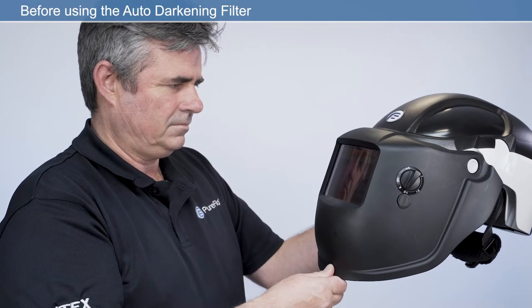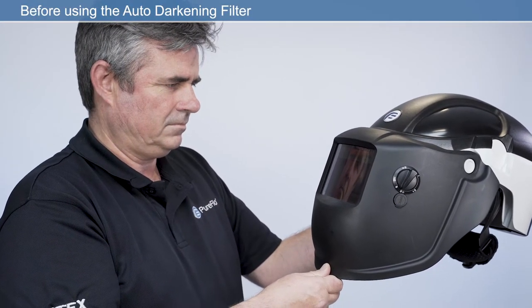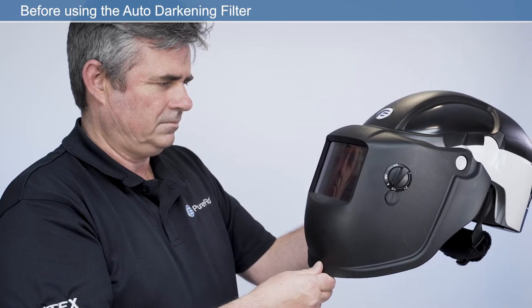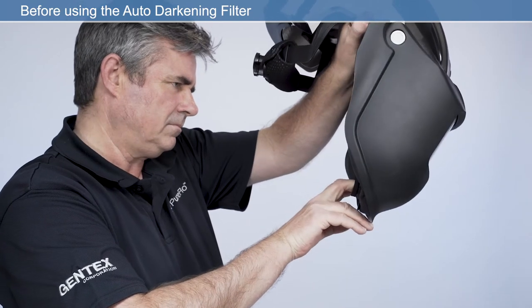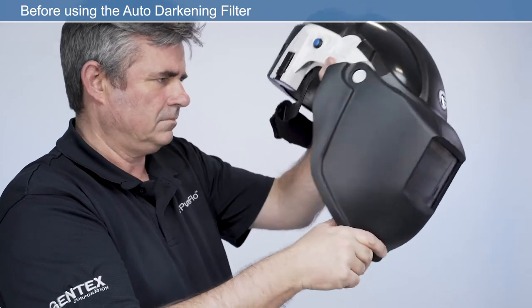Prior to fitting and or using the auto-darkening filter, you should ensure that the outer cover lens and inner cover lens are fitted correctly. This provides protection for the electronic darkening filter from welding spatter.